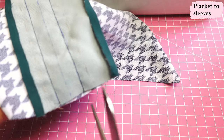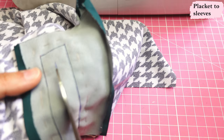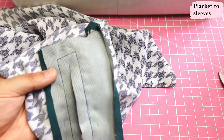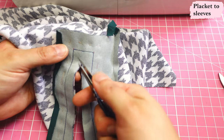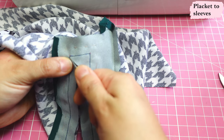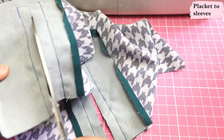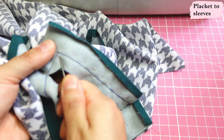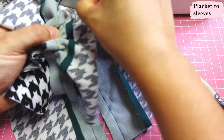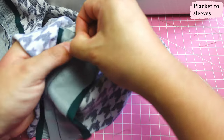Now we have to cut this in the middle right here on this line — slice through the center, and the mark tells you where to stop. It's about half an inch before the end of the rectangle, then cut into those corners. It forms a little Y right there. You want to cut in as close as you can to that corner, but not through it — you do want some fabric there. I'm going to remove these basting stitches; they served their purpose.